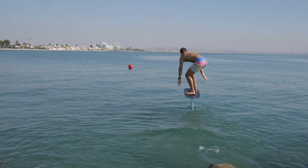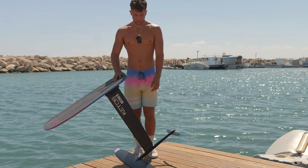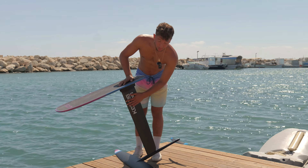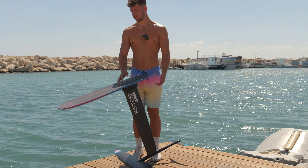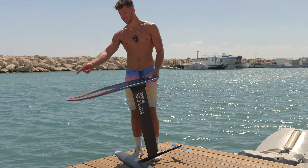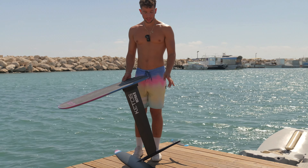I also like that it's thin because it's easier to grab, for example when you're rock starting or beach starting — I really appreciate a thinner board. The mast: nothing really special to say besides the fact that it's super fast, you can really feel it's low drag. It's 80 centimeters but you can get it in basically every size you want. You can also customize your foil however you want — that's another cool thing.